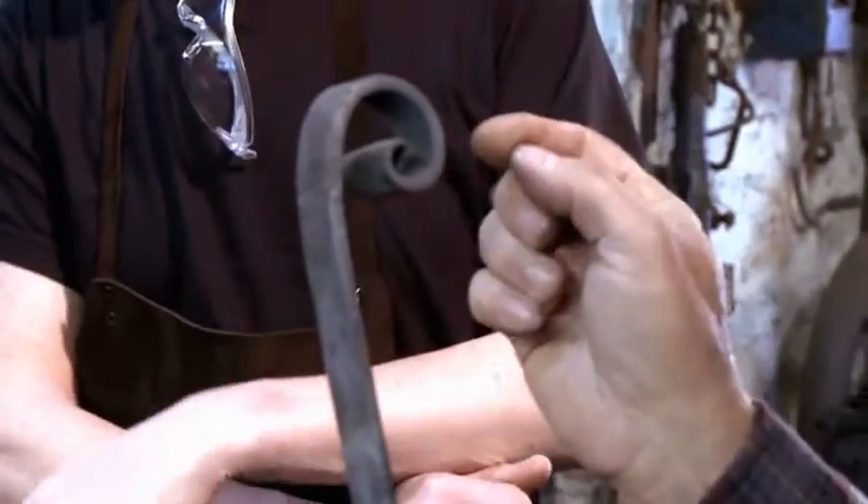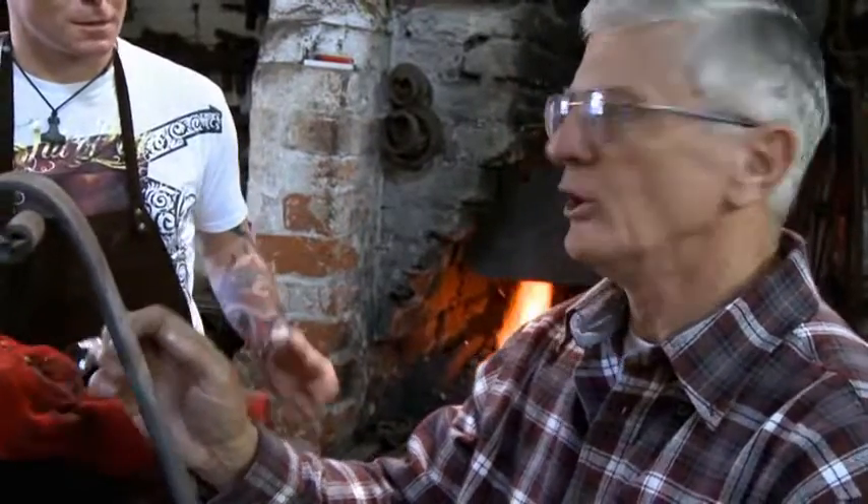Jill, you've got the edges right, but the middle's a bit bulgy. But you've all got, potentially, quite a good result. So, well done.